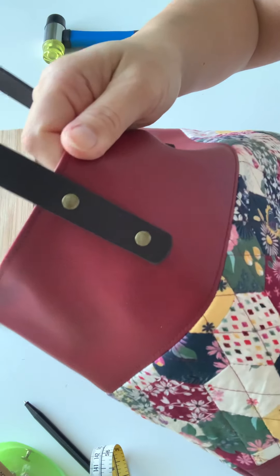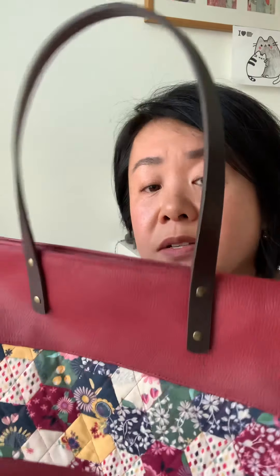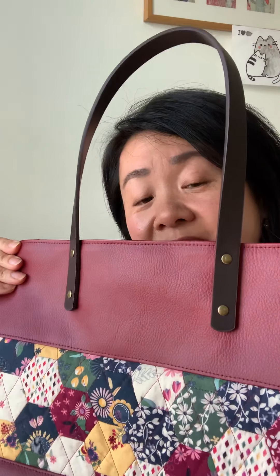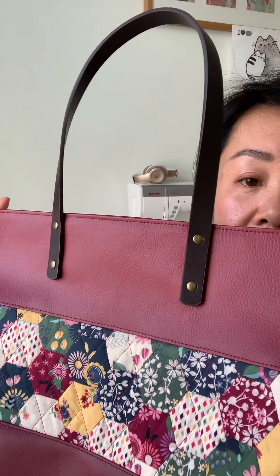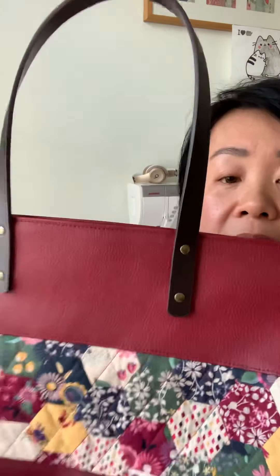And there we are — perfectly professional, perfectly neat, absolutely functional with the straps on super securely, and aesthetically really pleasing. I hope that was all clear, and if you have any questions on using rivets please let me know. Thanks for watching, bye!